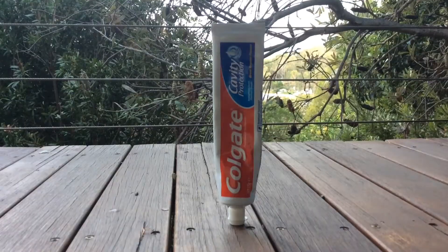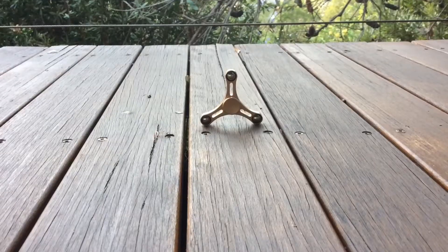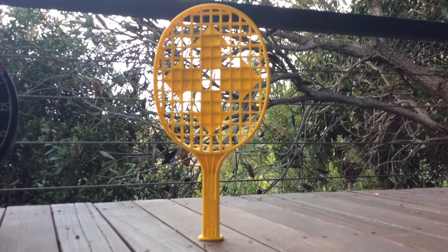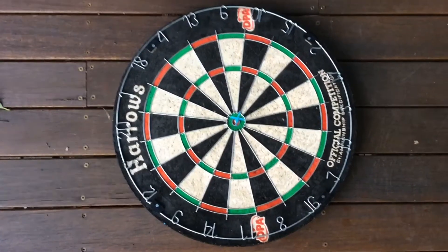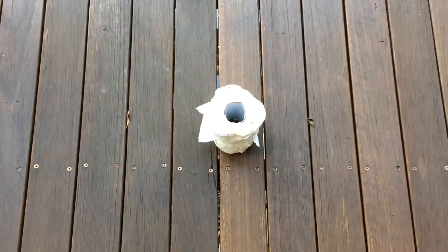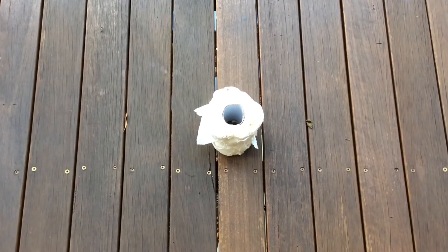So let's have a look at what we're flippin'. The Marker, the Toothpaste, the Fidget Spinner, then the Mainshot, the Tennis Racket. Then we're flippin' the dart into the bullseye. Then the super heavy exercise bike. Then to finish her off we've got the toilet roll.